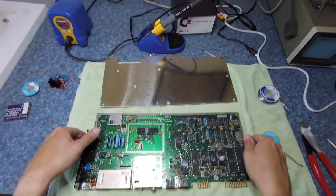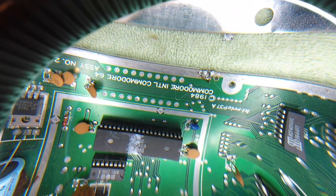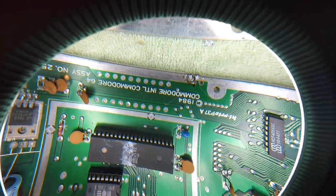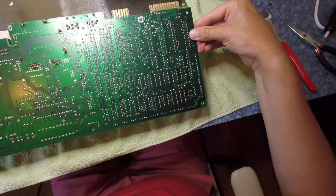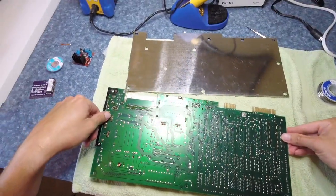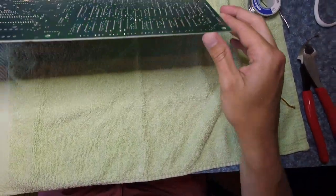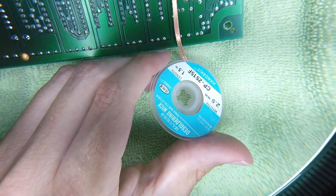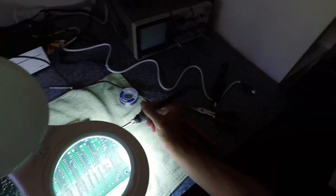My screwdriver slipped. Captain Fuck-Up is at it again. That's not great. Trying to see if I cut any of the traces there. I just won't know until I do 30 hours of work. All right, back of the board. Let's pull one of these chips off. We're just trying to get the solder wick to do its thing. That did not go very well.